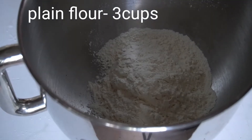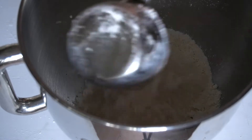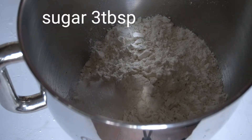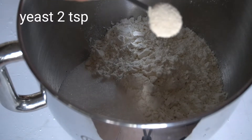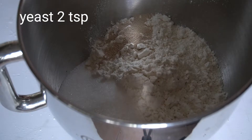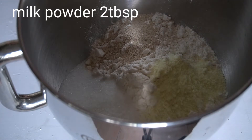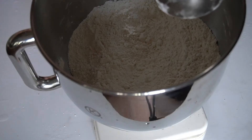In a mixing bowl, 3 cups of plain flour — that is maida, use a good quality maida. 3 tablespoons of sugar. This is a sweet bread recipe. 2 teaspoons of instant yeast. 1 tablespoon of milk powder, or dairy whitener — you can use milk powder.